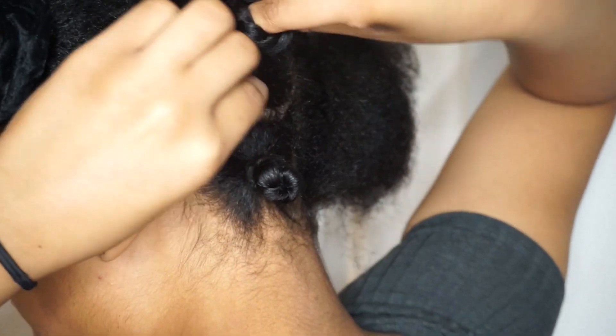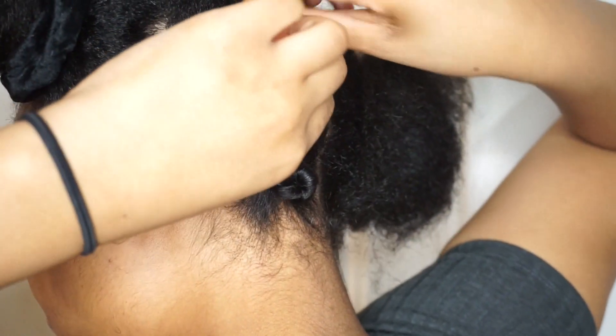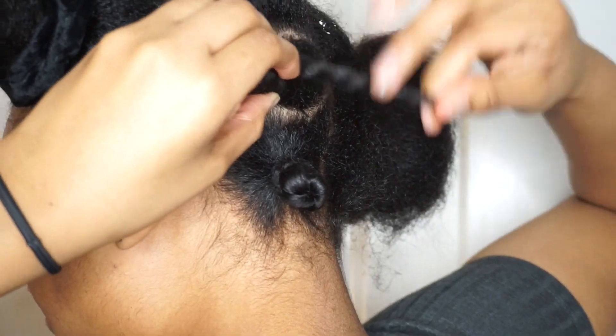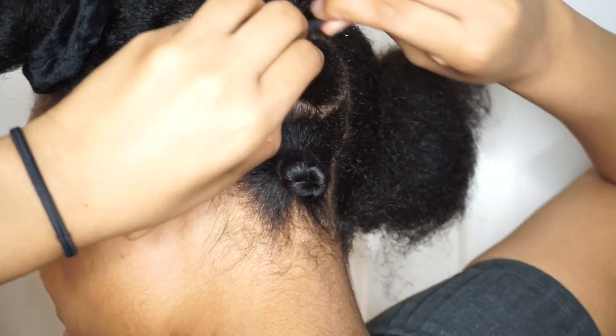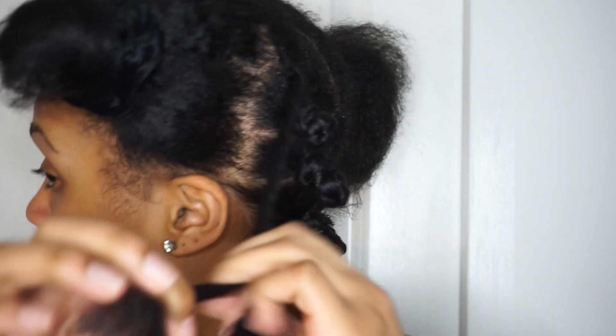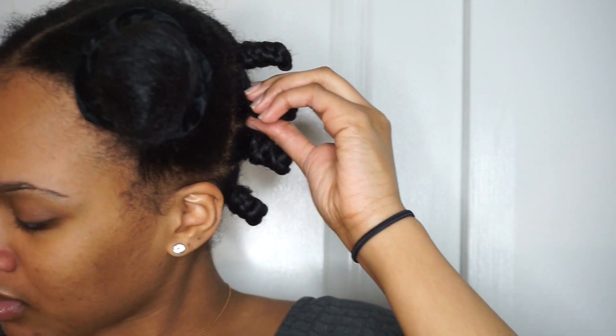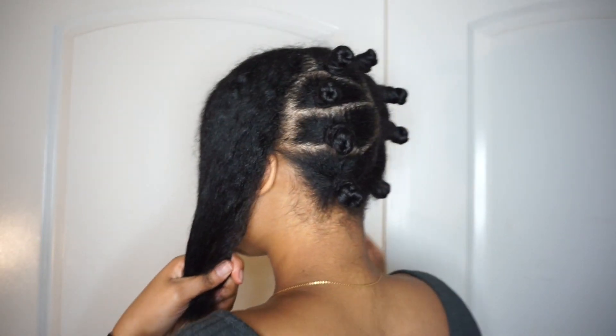This is a super quick and easy style — it didn't take much at all. I just went through each section and made sure it was detangled thoroughly with my little green detangling brush on each section. This is about the size of my bantu knots as you guys can see.